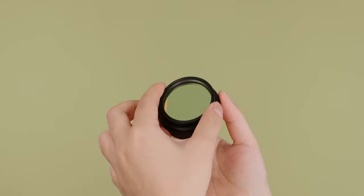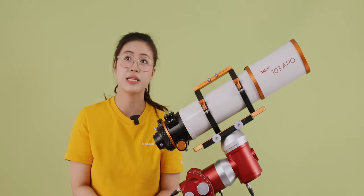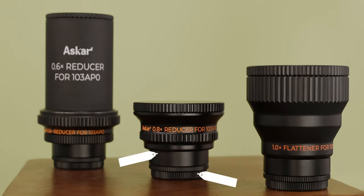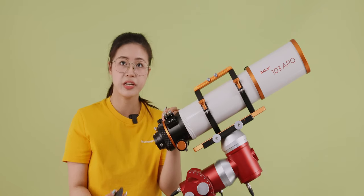All three accessories have built-in 2-inch filter threads for direct filter installation. Additionally, they are equipped with M54 and M48 adapters, and the 0.6x reducer includes an additional M68 adapter for convenient connections.